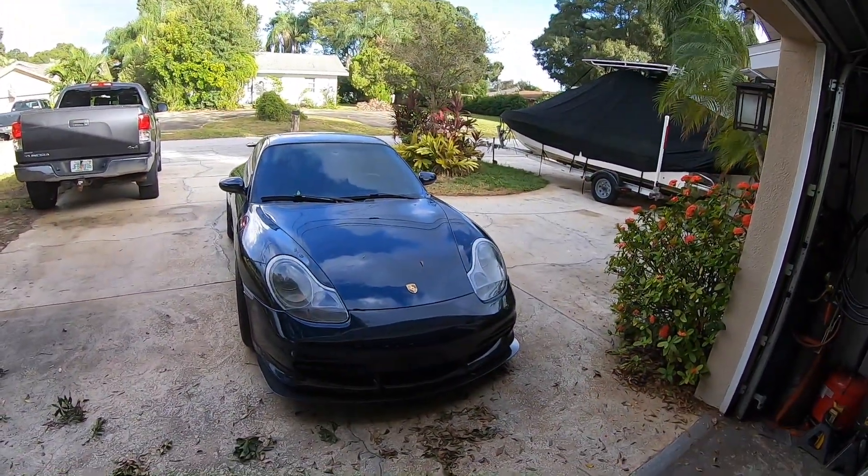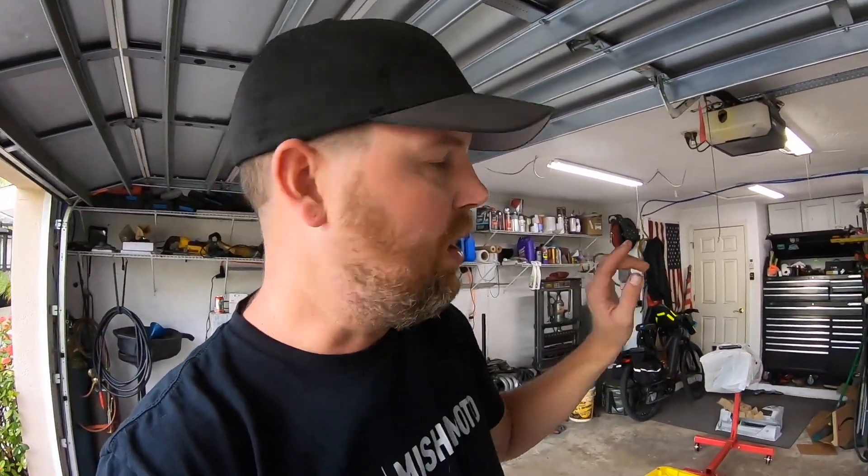Hey guys, welcome back to the Bayside Fabrication YouTube channel. Today I just want to go over my game plan for getting a K-series 800-plus horsepower build in this car. The car is absolutely filthy — that's okay, we've had some crazy weather lately and I've been working, so the car had to be outside. You're going to see me pull the K-series apart in this video.